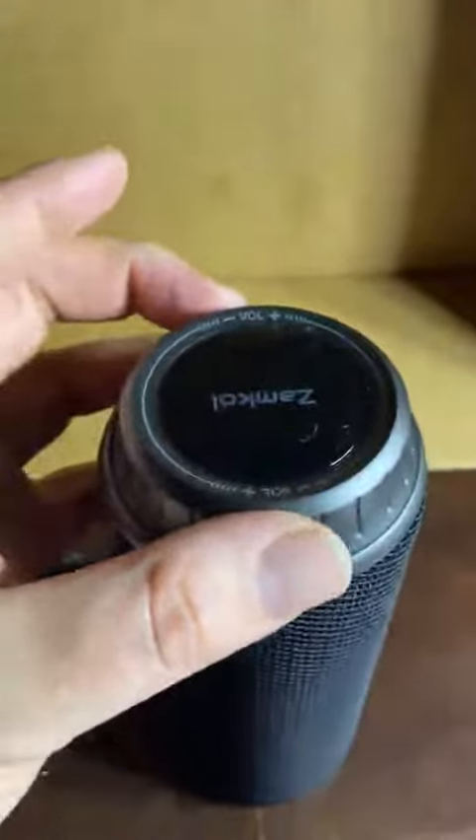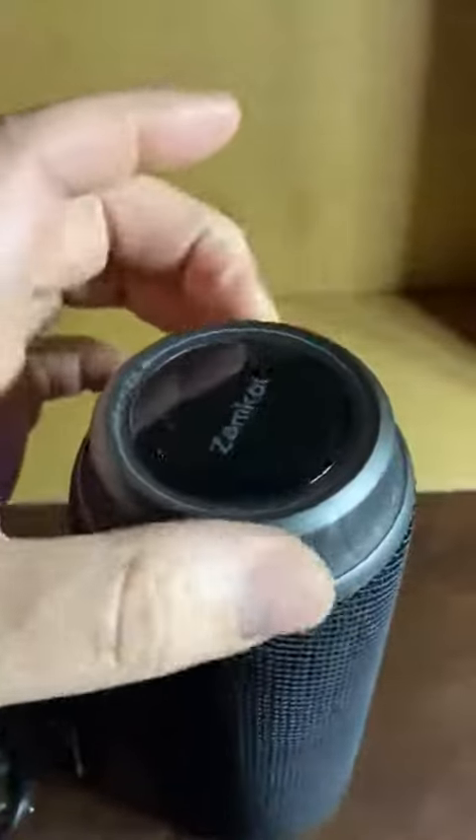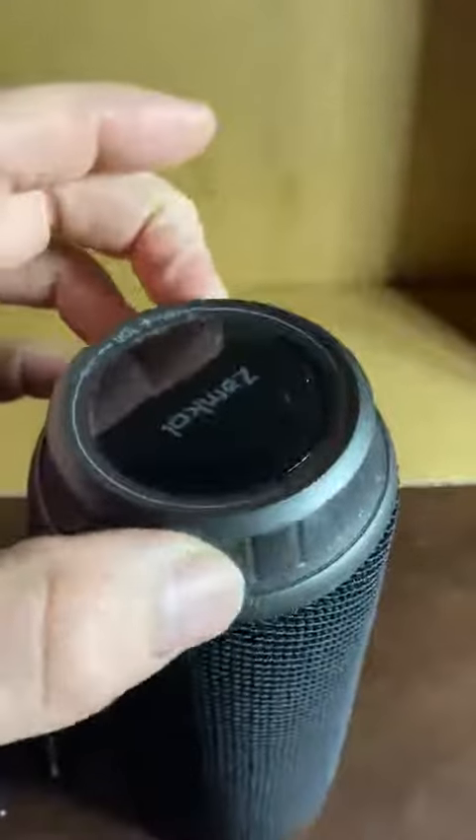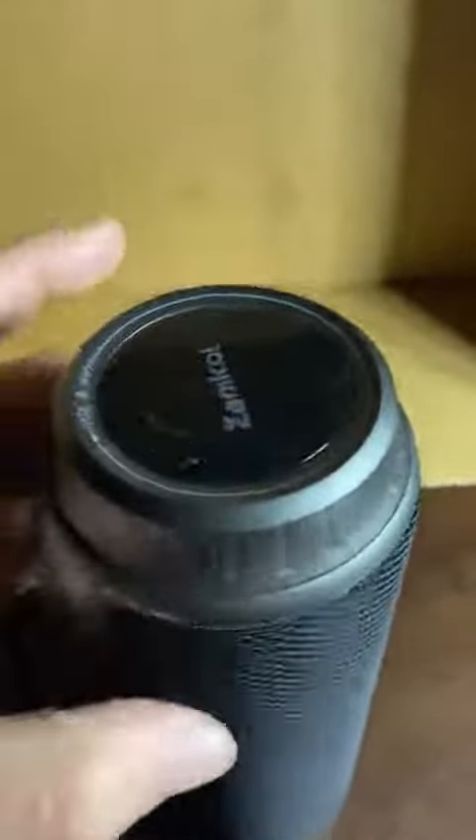It's kind of cool in that the volume knob is an actual knob, not just a button. The entire top of it twists. That's pretty cool — it's a little different.